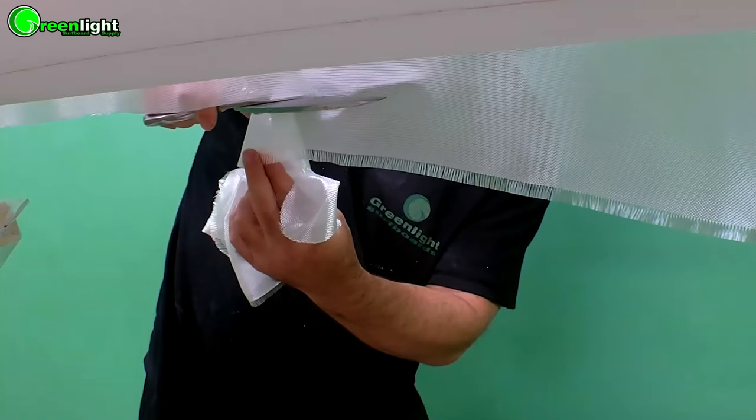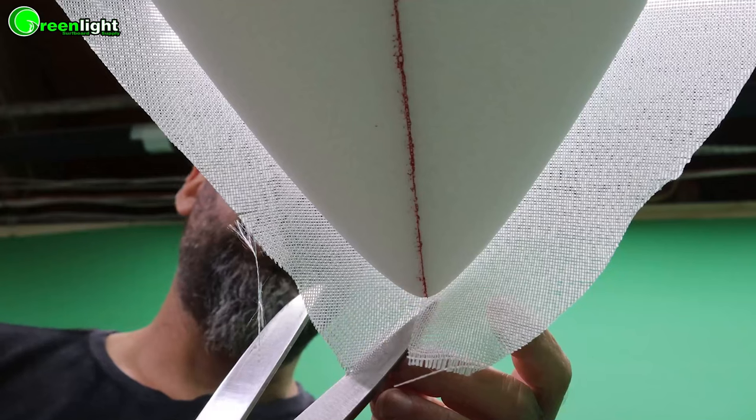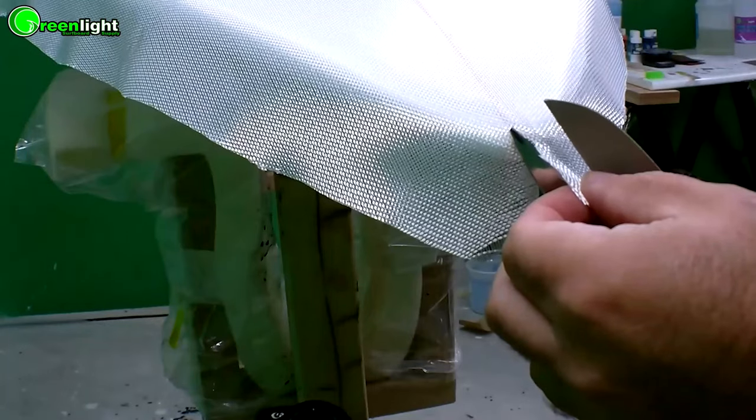I've spent 19 years perfecting these techniques, tools, and methods so anyone can build surfboards — you especially. Normal guys, good surfers, new surfers, anyone. It's a step-by-step, paint-by-numbers process. There are 17 steps in building a surfboard and in this masterclass I take you through every single detail. No stone is unturned.